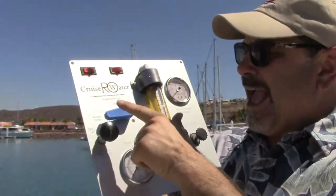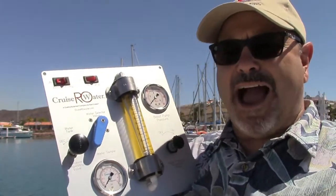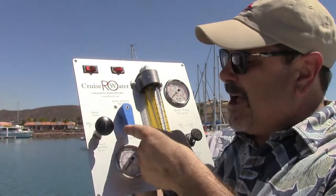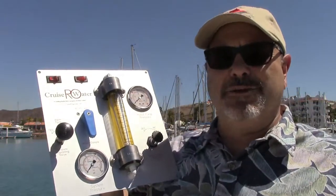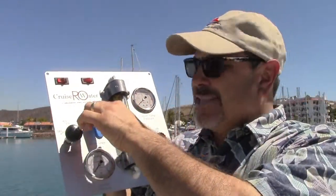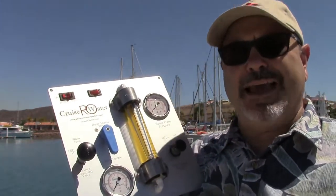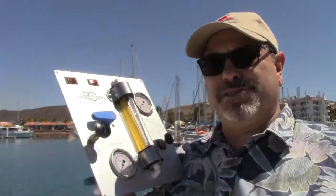This blue handle is what we call the product water selector valve. At startup and shutdown it's in the water sample location. Once you've checked the water with the handheld TDS meter we provide and confirmed it's under 500 ppm and good clean water, then you turn the valve to the tank position.